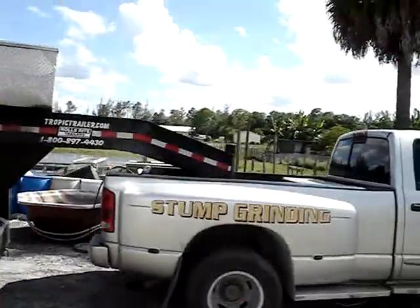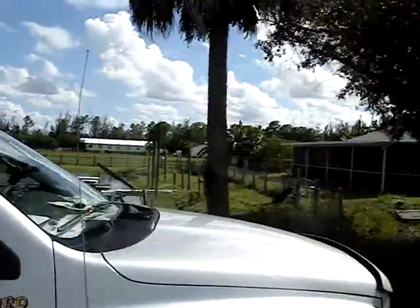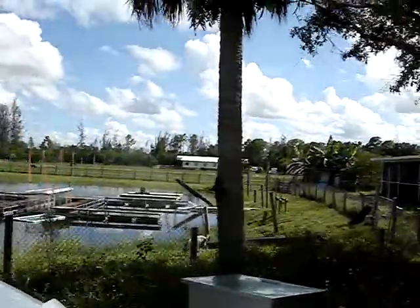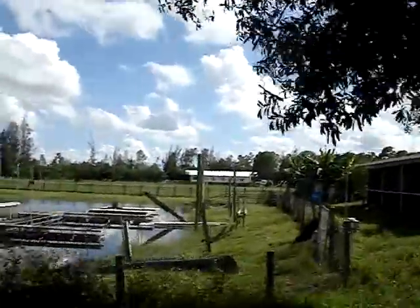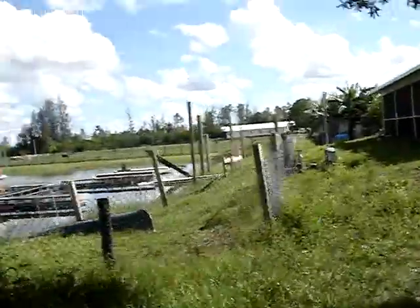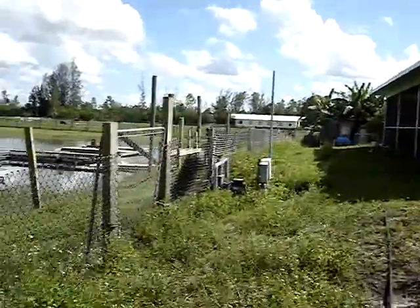The last thing I'll show you will be in part 2 of this video. I went over to the pond next door and we released 55 gallons of duckweed in it. It's supposed to double its size every 3 days, so we're going to see what it does. In part 2 I'll show you the release of the duckweed into the lake.